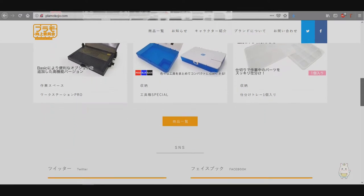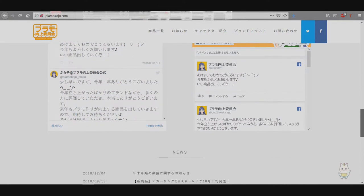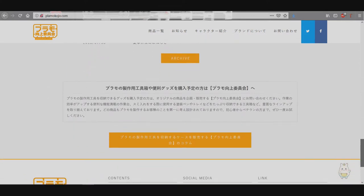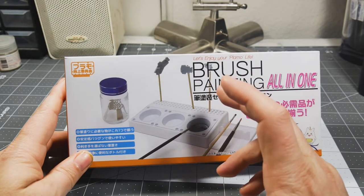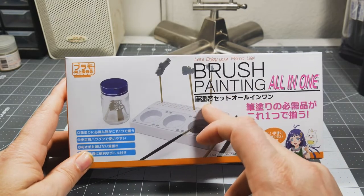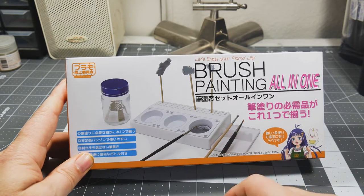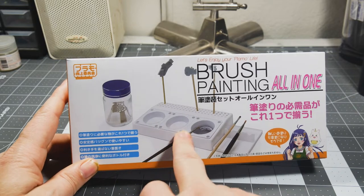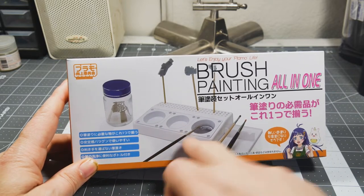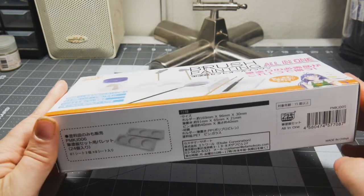I picked this up for about seven dollars US — pretty cheap. Seven bucks is nothing to try this out. It has mixing cups, a brush holder, a parts holder for toothpicks or alligator clip things, and a brush cleaner. I'll probably use the mixing cups, though I don't do a whole lot of paint mixing.